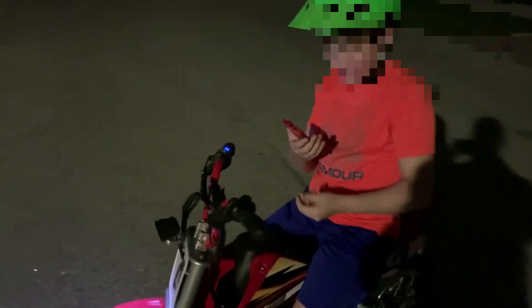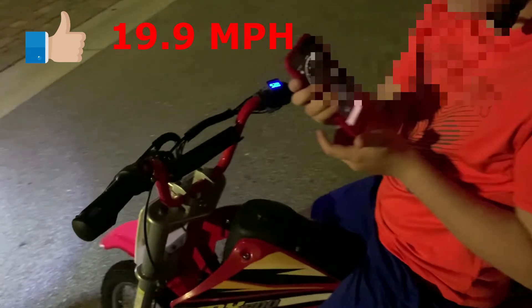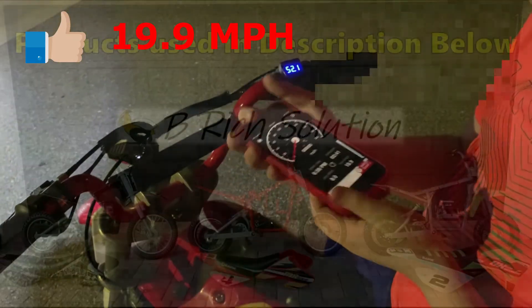Let's see what your speed was. Almost 20 — 19.9. All right, not too bad.